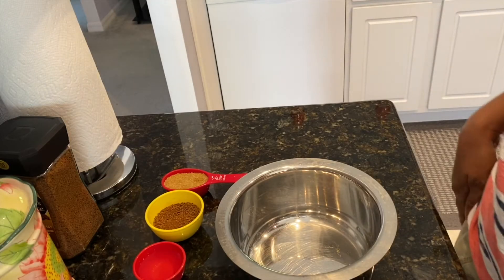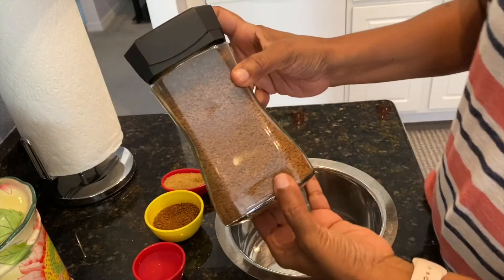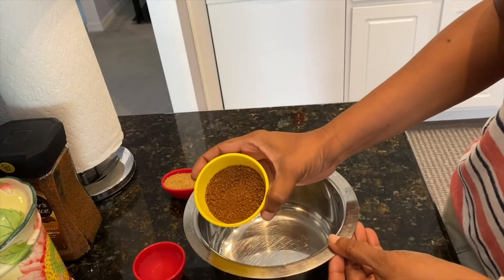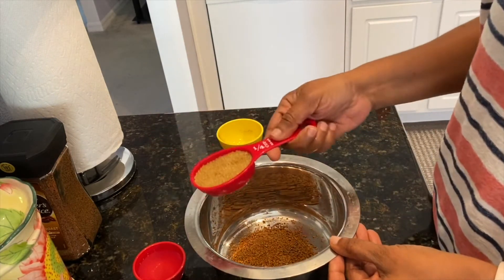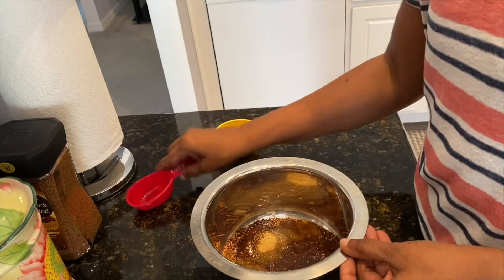To start with, you will need some instant coffee. I am using Taster's Choice and I love this one — you can use any instant coffee of your choice. I have here a quarter cup of coffee, a quarter cup of sugar, and a quarter cup of water. Add everything together and give it a nice mix.